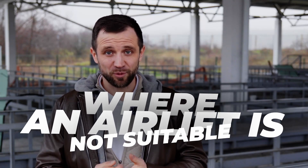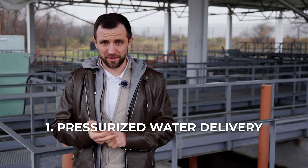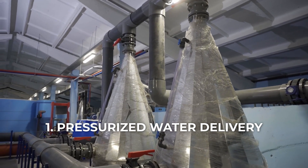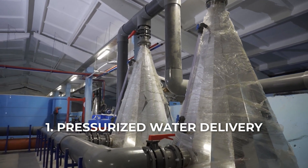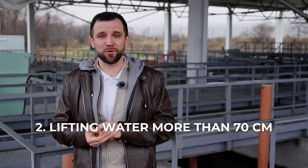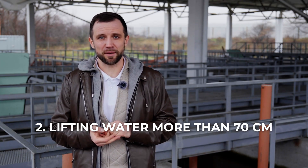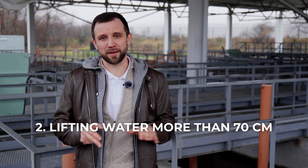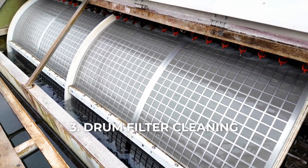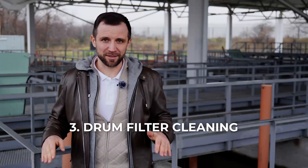Now let's talk about where an air lift is not suitable on RAS fish farms. It cannot be used to supply water to pressurized oxygenators — for example, you won't be able to use an air lift to supply water into a cone. It is not used where you need to lift water more than 70 centimeters, maybe up to a meter at most, but even at a meter it's already not practical. Above 70 centimeters of lift, the air lift becomes almost a useless device. You also can't use it to wash a drum filter, or anywhere you need to create pressure.